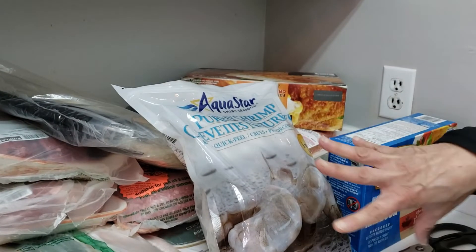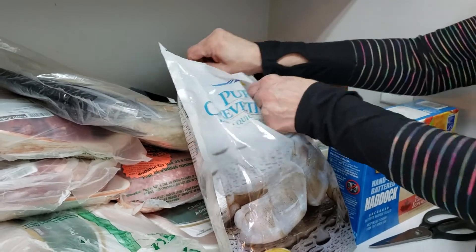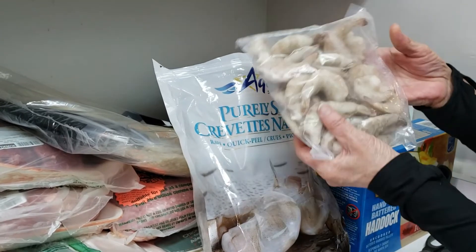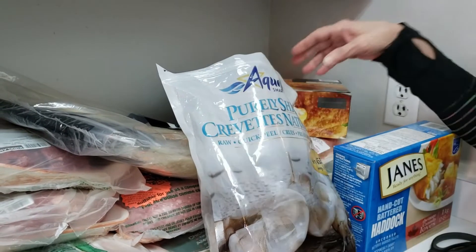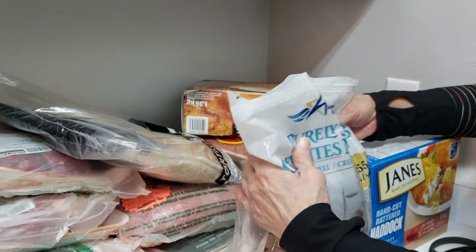What I like about this big bag of shrimp is it has four individual packages inside. So I keep one in my freezer here, close it up, and the rest go to my big freezer at my daughter's house.